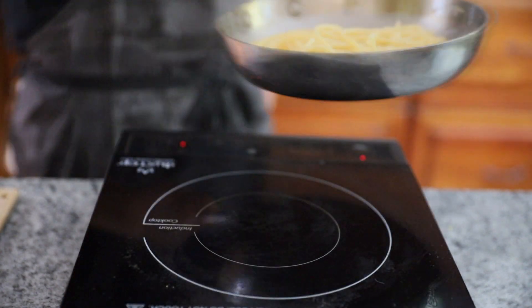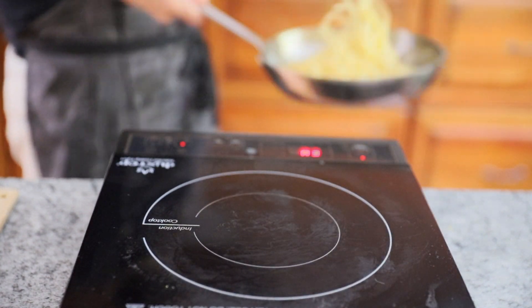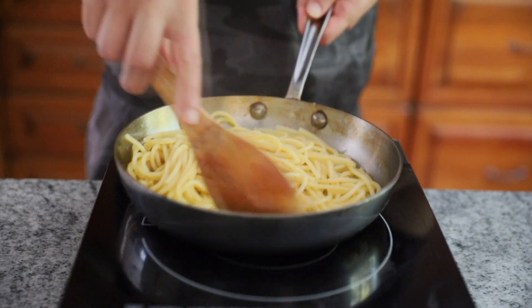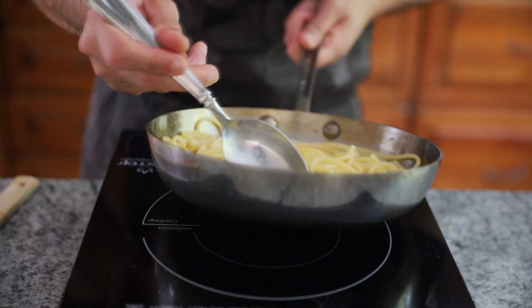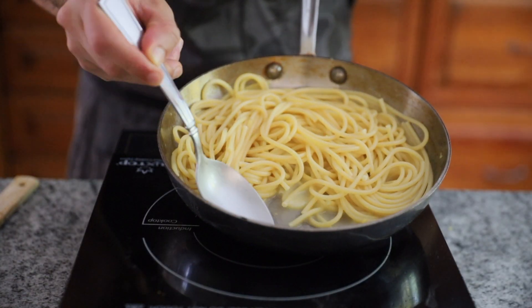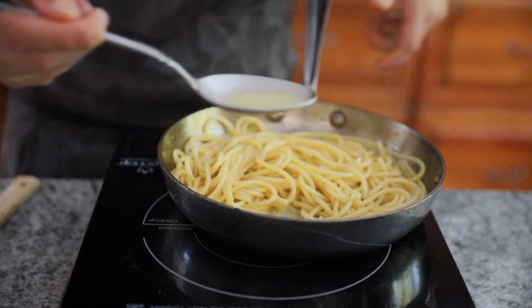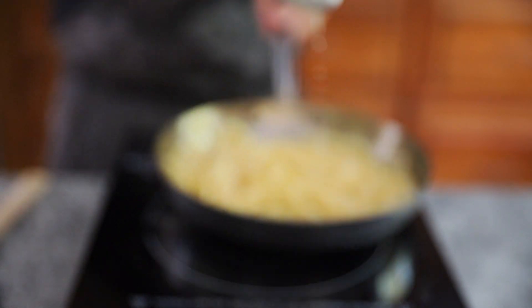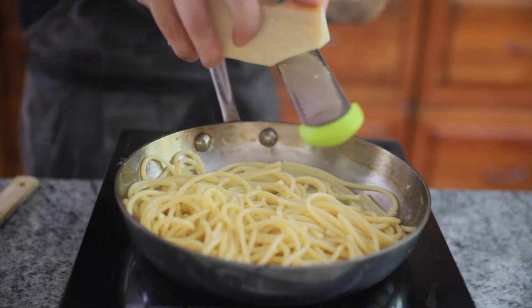Then turn the heat off and use the residual heat in the pan and from the pasta to keep this all emulsified. Give the pasta a few good tosses so all of the noodles are covered in that buttery lemon sauce. Look at this creamy buttery citrus sauce we just made — notice there's no little oil dots and our sauce didn't break. Well done, hot shot!